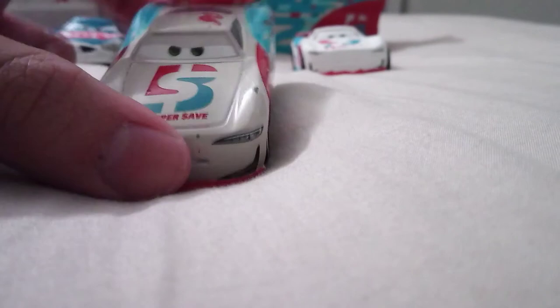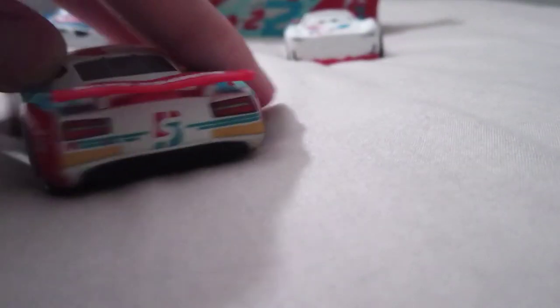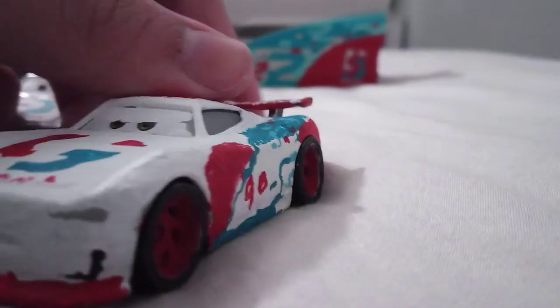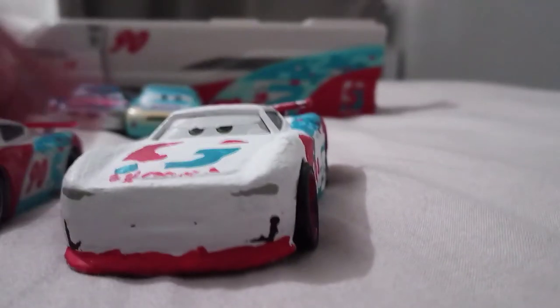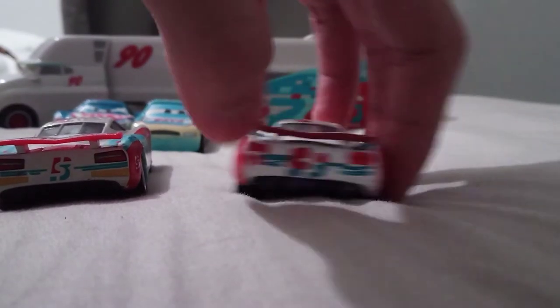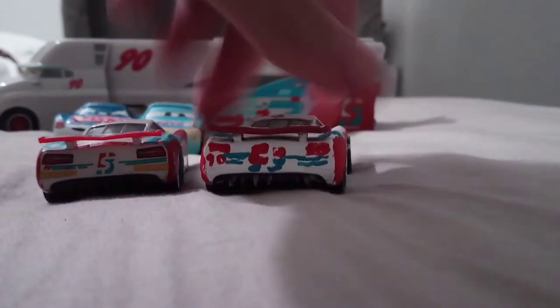Thailand got the eyelids wrong, while China got the eyelids right on Ponchi Wipeout. Now we've got Paul Conrev, and right back there is a custom - this is the Thailand variant, and this is the one from China. The interesting thing about my custom is I didn't put any rookie stripes on it, because he was racing so he's not a rookie anymore. Not my best but I tried - no rookie stripes there.